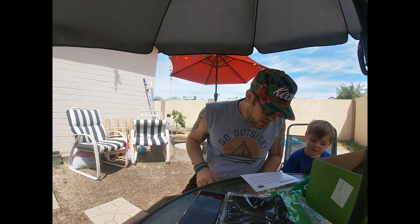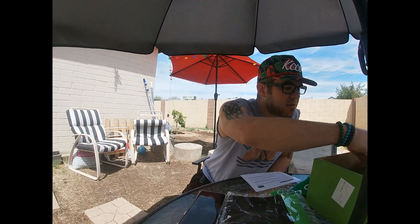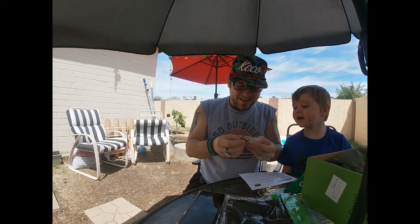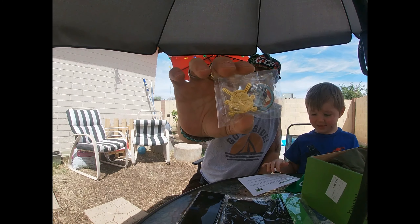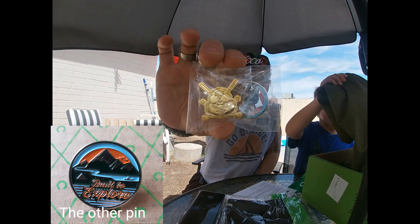So there's going to be a pin two-pack and there's going to be a challenge coin. Oh my gosh, I like the pin. One of the pins is the little gopher guy — I forget if he has a name — but the little gopher from Caddyshack.